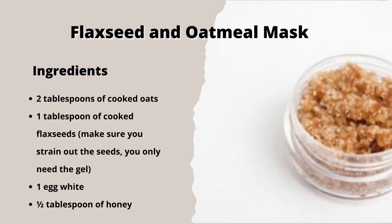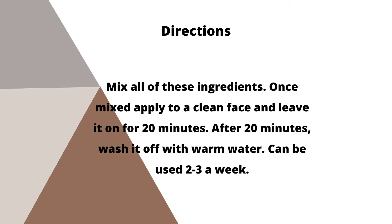The first mask is a flax seed and oatmeal mask. For this recipe you will need 2 tablespoons of cooked oats, 1 tablespoon of cooked flax seeds — make sure you strain out the seeds — 1 egg white, and half a tablespoon of honey. Next, mix all these ingredients.